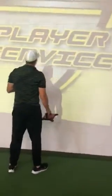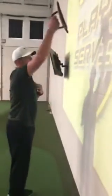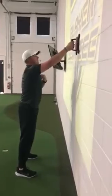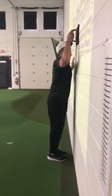Setup is key here to make sure we're hitting the right areas and not getting injured. For the lat stretch, I'm going to go a little bit higher than in some of the previous ones — I want the lower part of the unit to be about top-of-forehead height, so you can see how I'm measuring that off.